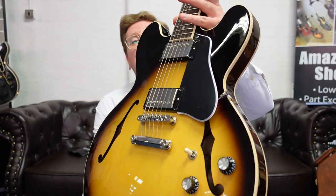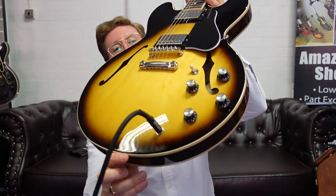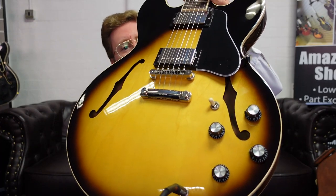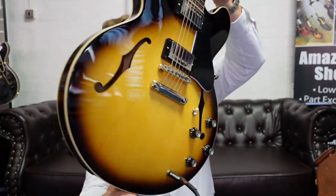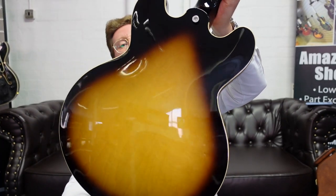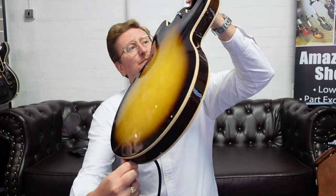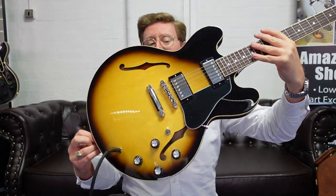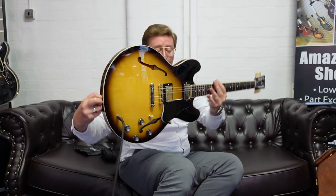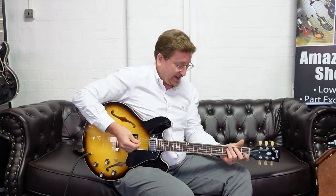It's absolutely stunning. It's quite pale in the middle and then it just bursts out — it's just gorgeous. It looks absolutely beautiful and with the maple binding, look at that on the back — absolutely beautiful. On stage that's just going to look the business, it really is, or if you're recording with it, home use, whatever you're doing with it, it's just brilliant.